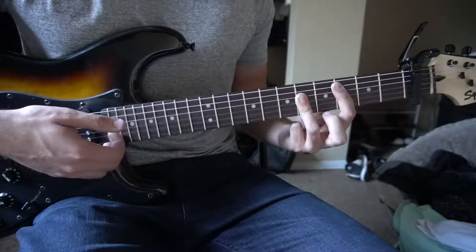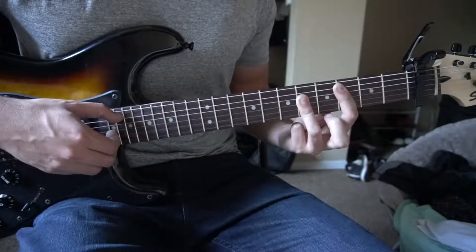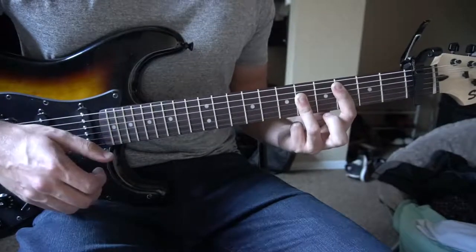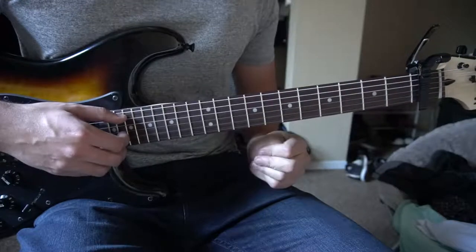We're going to play the A, G and the B strings. We're going to hold that for a whole bar — 1, 2, 3, 4 — and then we're going to switch up to our E minor chord.